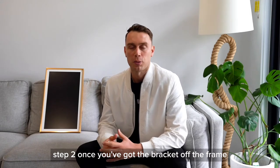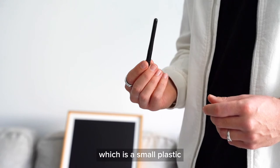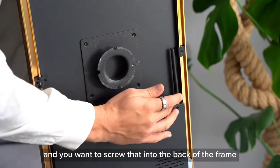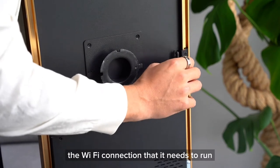Step two. Once you've got the bracket off the frame, you want to get the Wi-Fi dongle, which is a small plastic stick that's in the box, and you want to screw that into the back of the frame. That's going to give your frame the Wi-Fi connection that it needs to run.